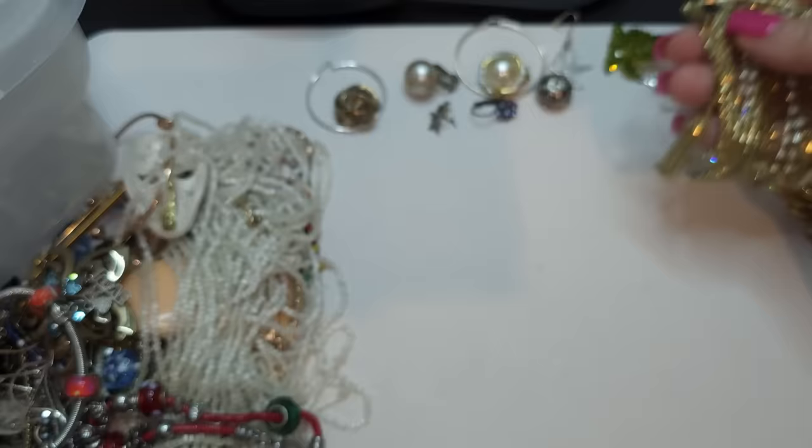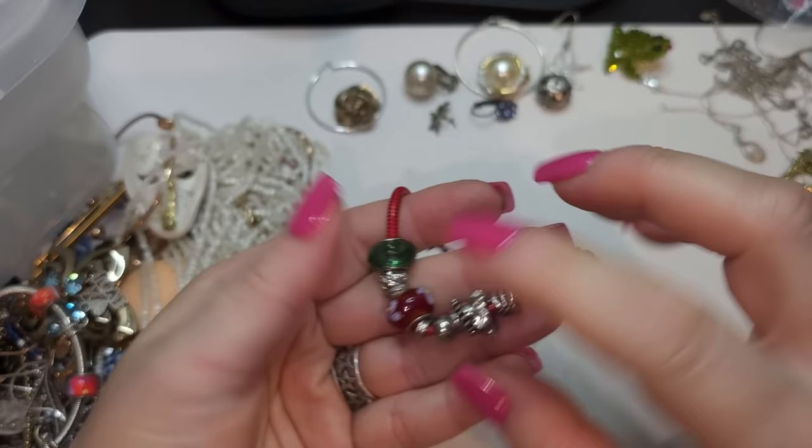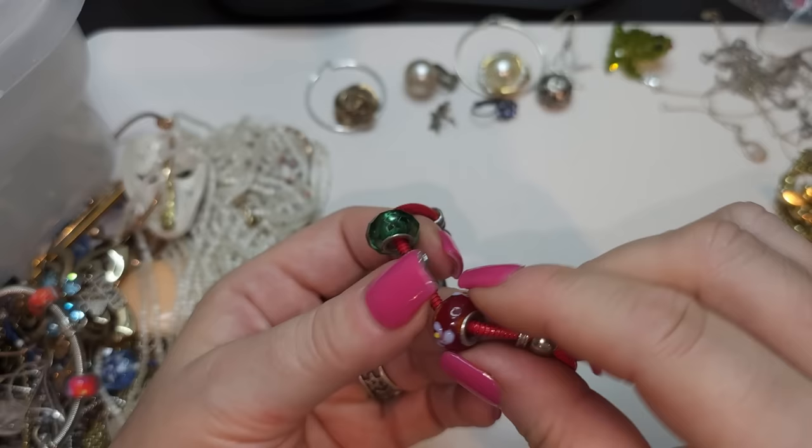Let's take a look at this bracelet. We have red painted kind of wire glass beads — there are no stamps or anything. This one is like an art glass bracelet.